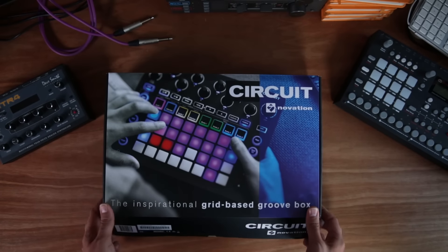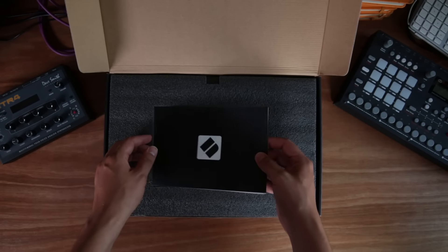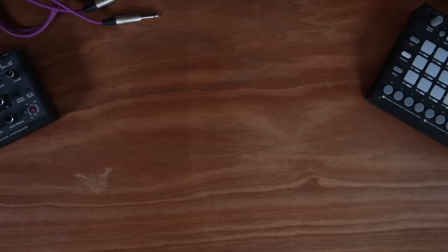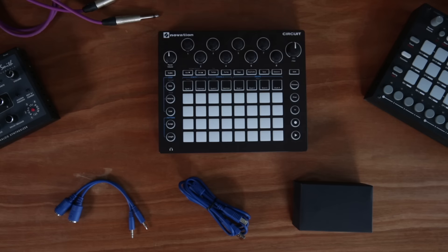Let's have a look at what's inside the box. Inside the box are two MIDI cables for connecting to external MIDI devices, a USB cable to connect to your computer, and a power supply and circuit.